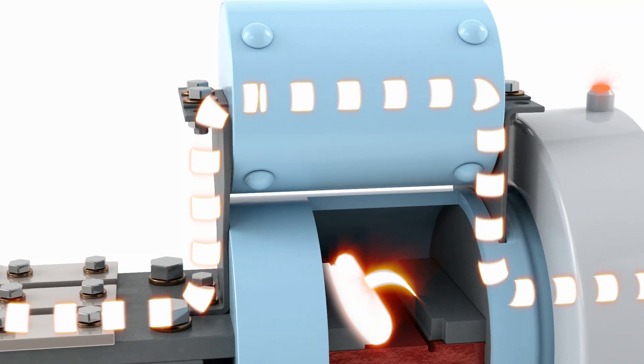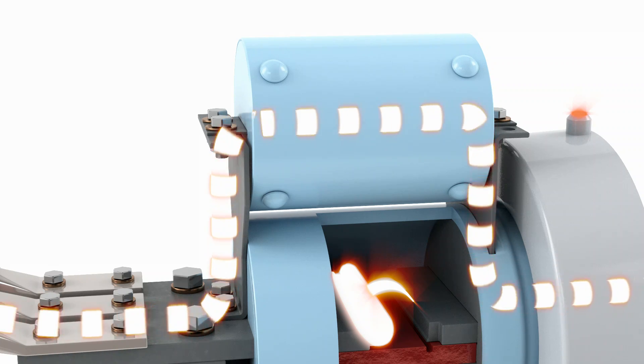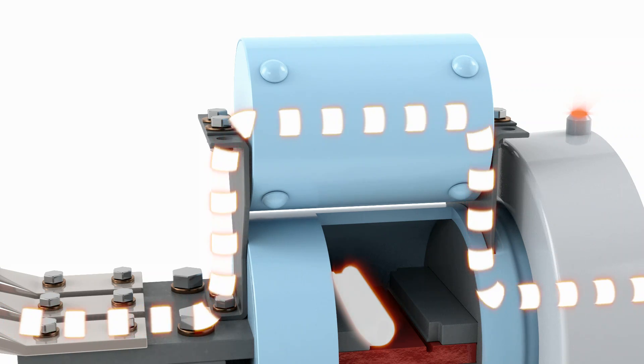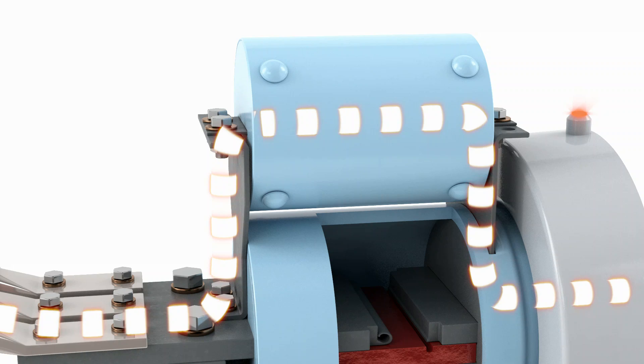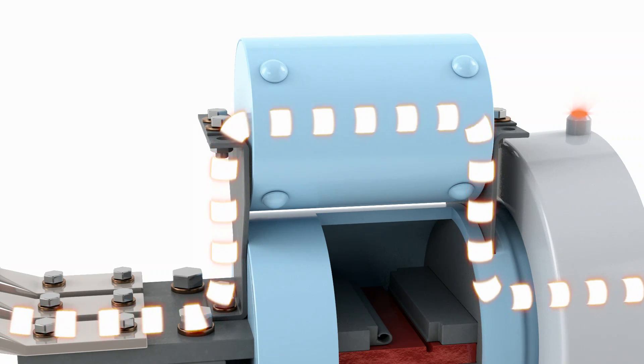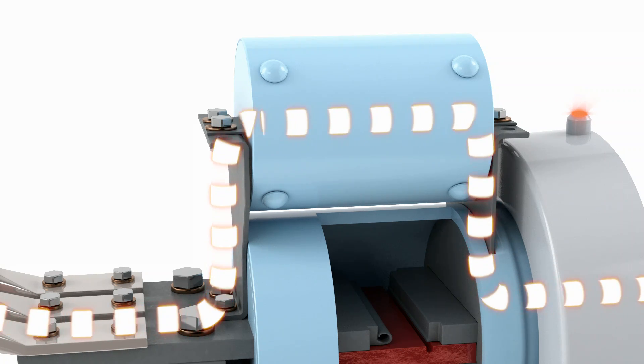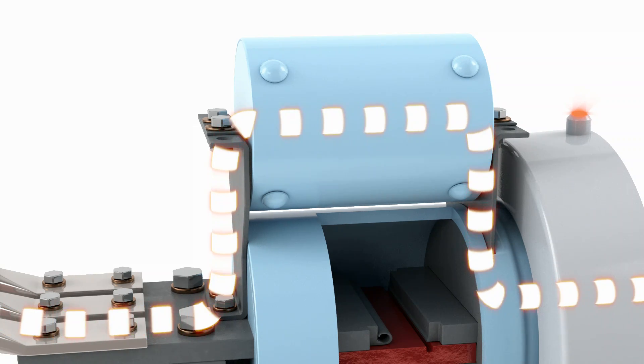During the time it takes the fuse to melt, the gap recovers dielectrically and the arc ceases to exist. The fuse completes its melt and clears the circuit, just like a conventional current-limiting fuse. When the fuse opens, the current flow is quickly reduced to a low level and then fully extinguished at or before the first voltage zero point.